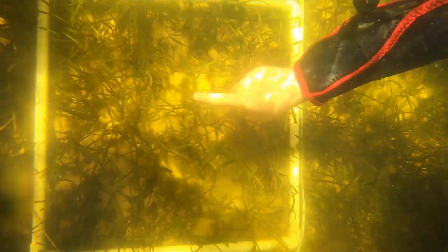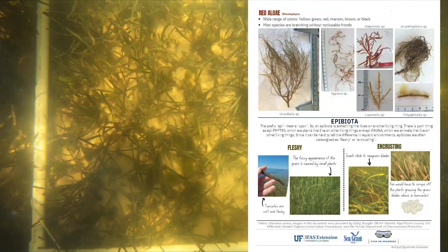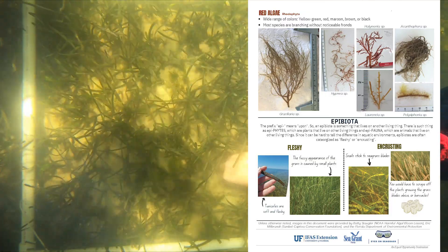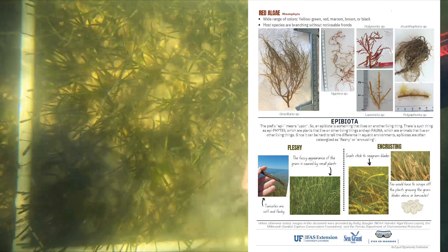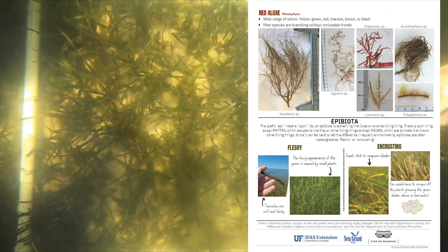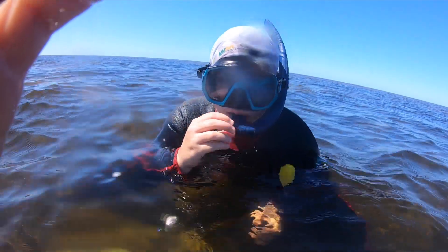The total composition for each quadrat must equal 100%. On the back of the field guide Common Seaweeds of Southwest Florida, you will find a description for epibiota. The prefix 'epi' means 'upon,' so an epibiote is something that lives on another living thing. Using the guide, describe the density and decide whether the epibiotes are mostly fleshy or encrusting. You may need to look at the seagrass next to your quadrat, as epibiota are often removed when you remove macroalgae from your quadrat.